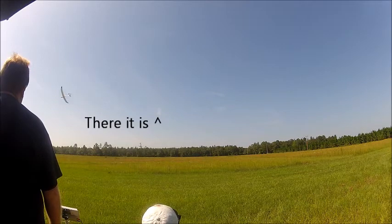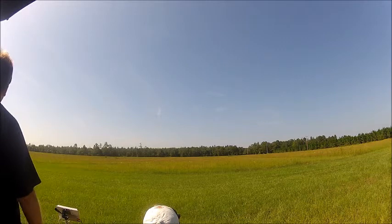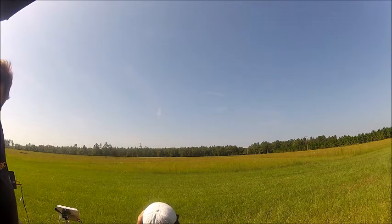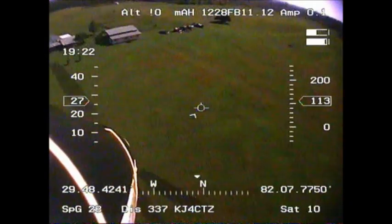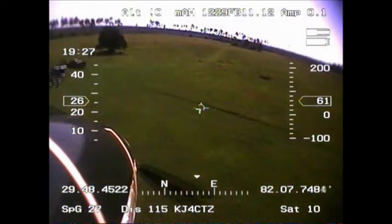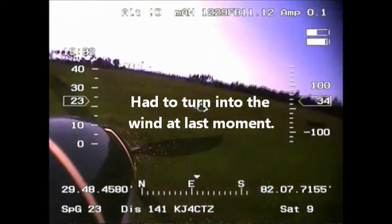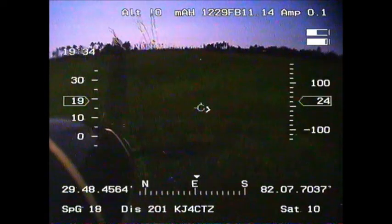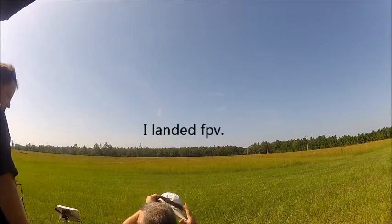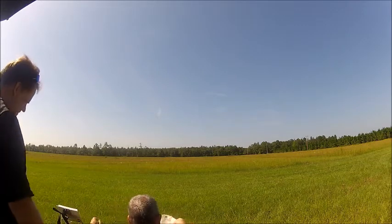Coming in downwind, we'll bring it around. We'll have to walk for it. That's alright. That beep is the little battery beep. And your telemetry — gotcha, gotcha. You can hear it. You can hear it there. Yeah, I hear it on your... That's cool.